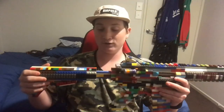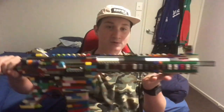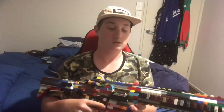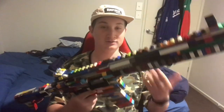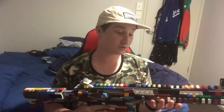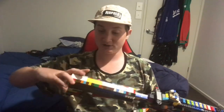So this M4 is kind of based around the Rainbow Six Siege operator Jaeger — or Jagger if you noobs don't know how to say it. It's called Jaeger. So it's this 416C carbine, or it's just a standard M4 — I just call it a standard M4. So yeah, let's get straight into it.